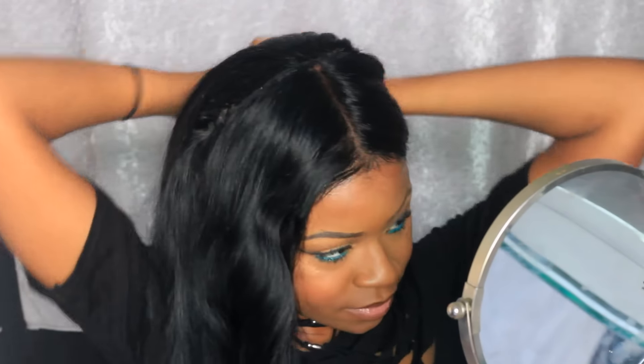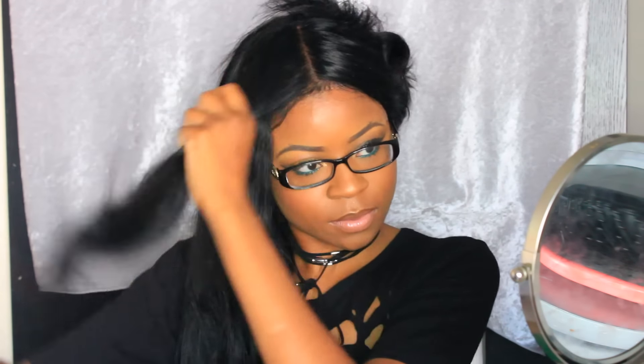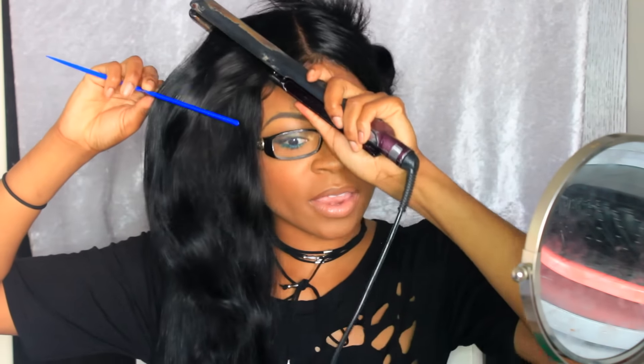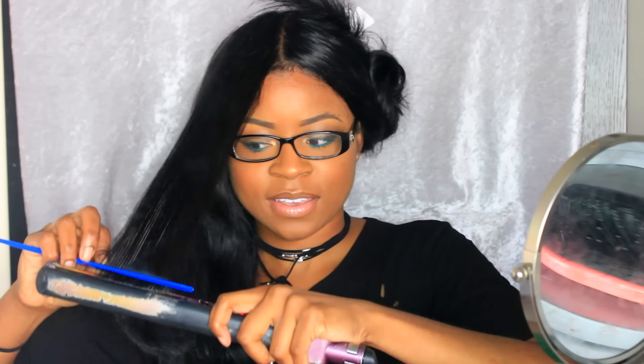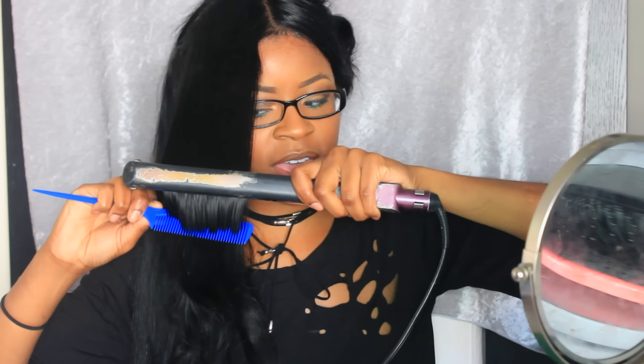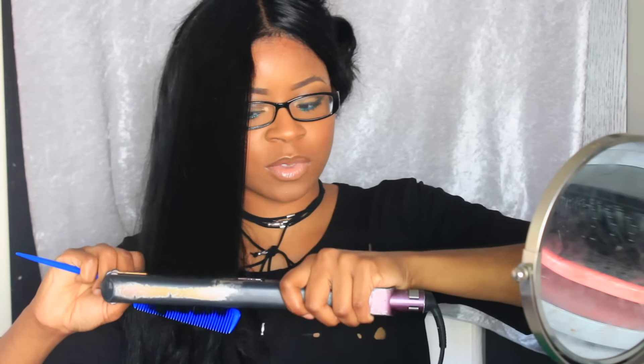We're going to go in and flat iron this. I like to do one side first and pin up the other side. I'm taking my flat iron — I need a new one, anybody recommend a good one? I like to chase the iron with a comb, because the comb makes sure it gets every single strand.